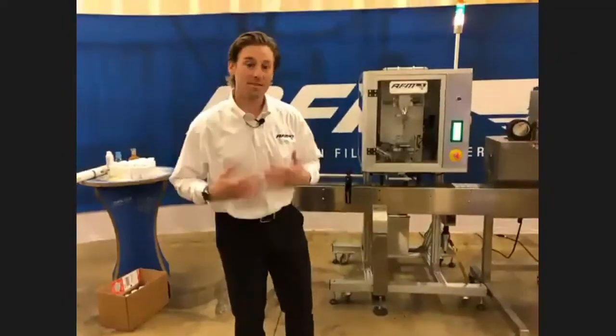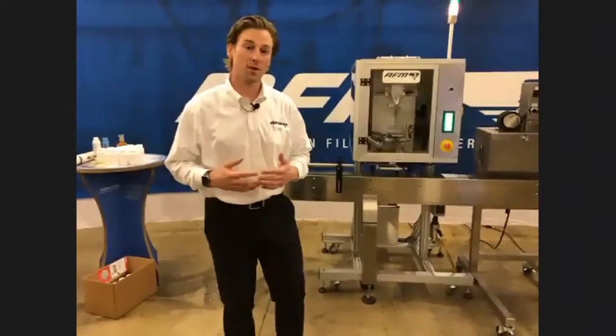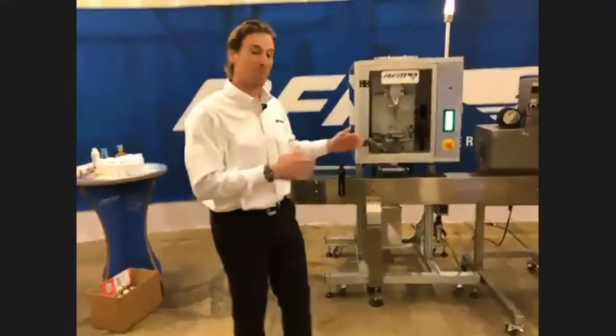My name is Dave Milray, and I am the Central District Sales Manager as well as the Canadian Regional Sales Manager for EASTI and AFM. Together, we are the Engaged Packaging Group.